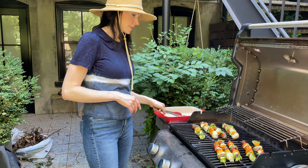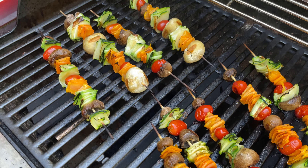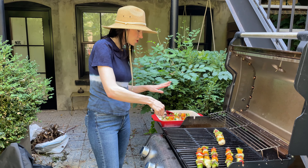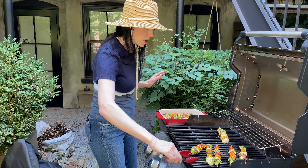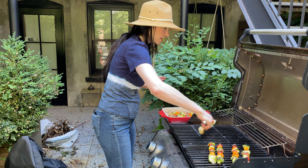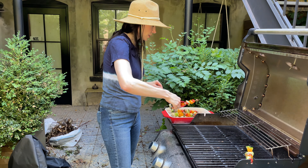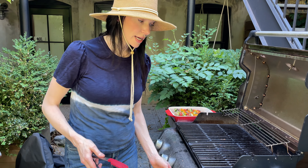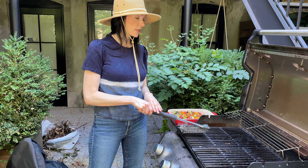These are done! Look at how pretty! Aren't they beautiful? Because it was just vegetables in here, I'm just going to put them right back in the same tray — there was no raw meat. So I'm just going to put them right back in here and bring them up into the kitchen. Oh my gosh, these are so beautiful! So now I'm going to turn off my grill while it's still hot and clean it. You do not want to leave a dirty grill because next time you'll be kicking yourself.